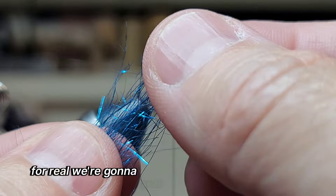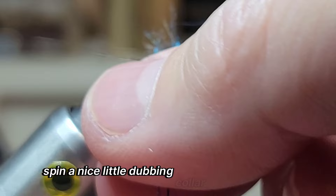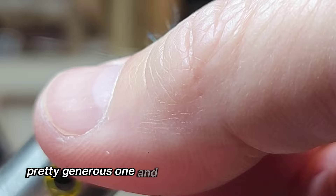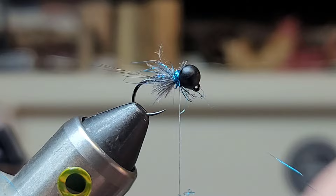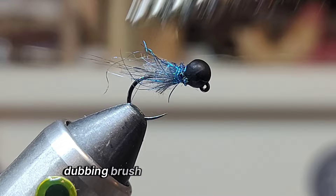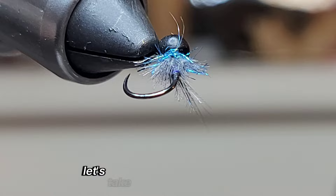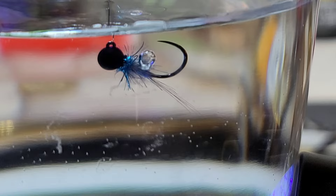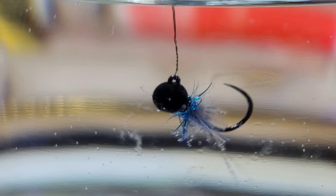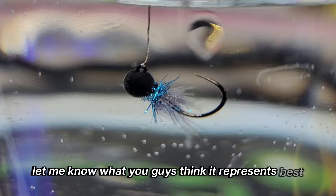Okay, for real — I'm going to grab just a real small pinch of it and we're just going to spin a nice little dubbing collar, or dubbing rope. Pretty generous one. I like to leave the fibers long — you'll see why here in a second. It's way too much but it's okay. We'll just pull the excess off. I'm going to trim it up here and show you guys what it looks like. Watch how the CDC captures air bubbles — a little air bubble just popped. Let me know what you guys think it represents best in the comments.